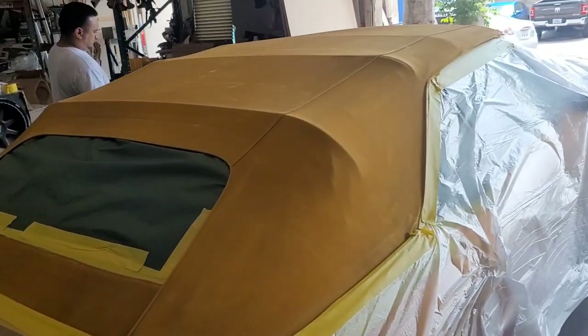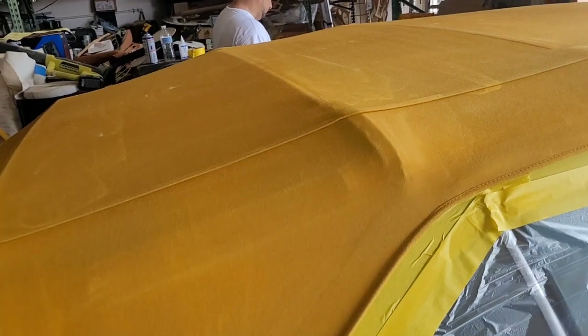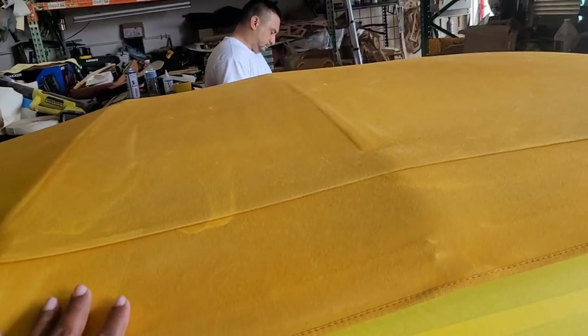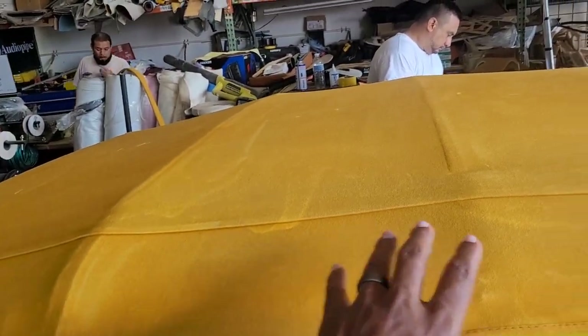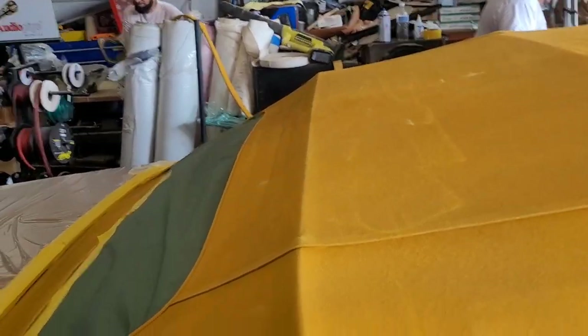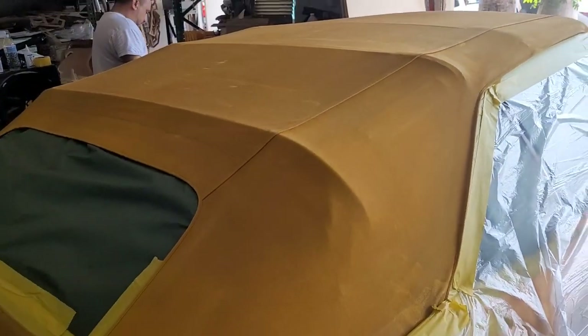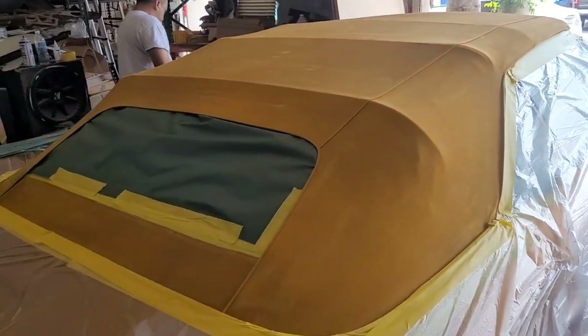One of the processes he just did — I'm sorry I was running my mouth and didn't get it — was scuffing the top. Scuffing is done so that the fabric will take the paint and it locks in.